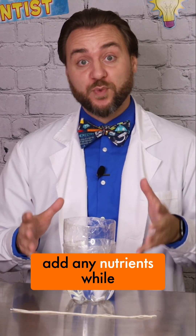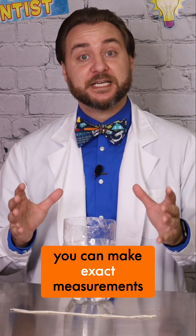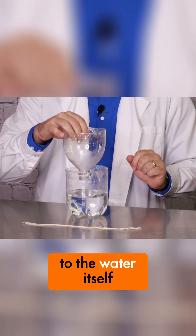If you want to add any nutrients while you're growing your plant, you can make exact measurements, mix it up, and add it directly to the water itself.